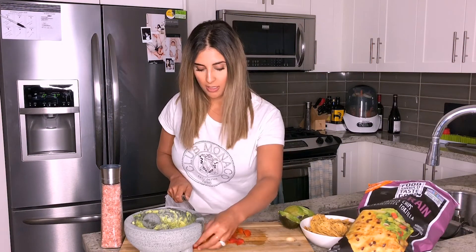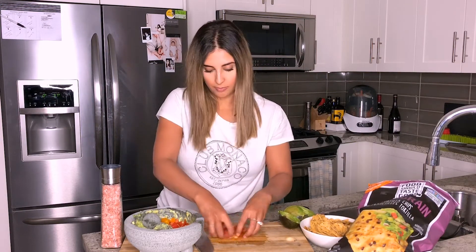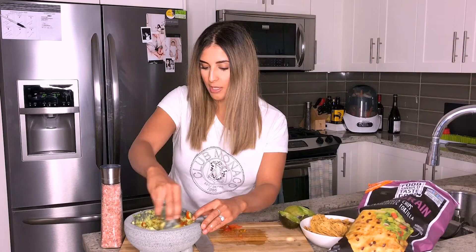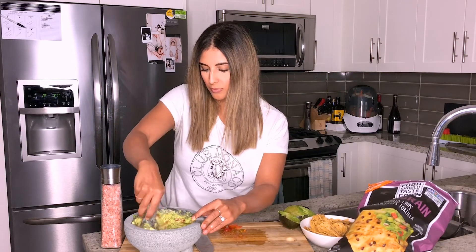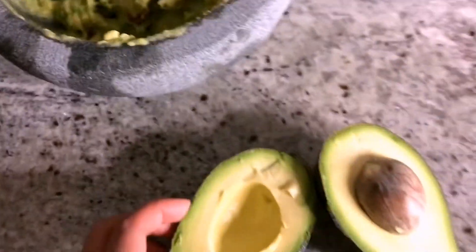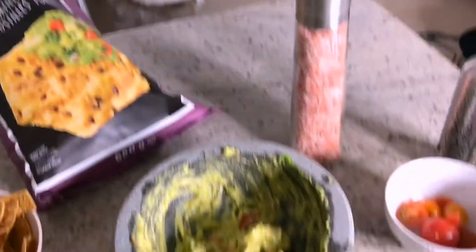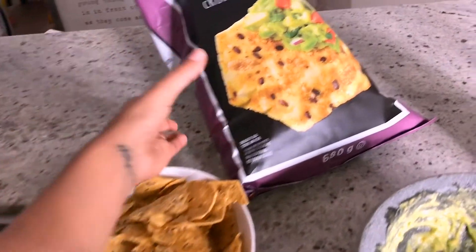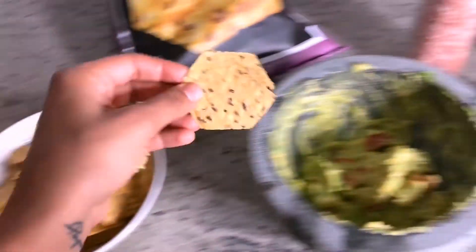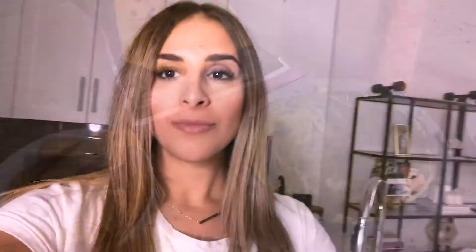Just dice up your tomatoes and put them in there. All right, look at that guacamole! All it took was one avocado, some diced tomatoes, olive oil, Himalayan sea salt, and lemon juice. And we're going to dip into these Food Should Taste Good organic multigrain gluten-free tortilla chips. Now let's test this out. Oh yeah, baby. This looks good. Perfect guac.